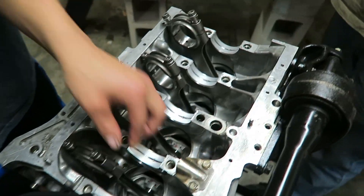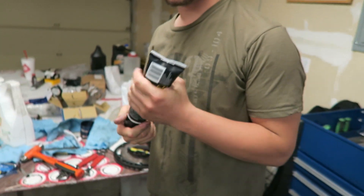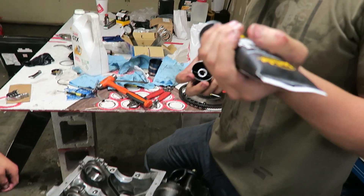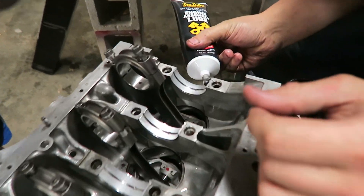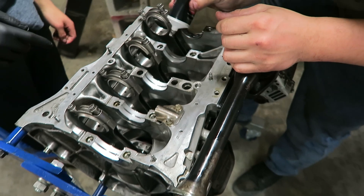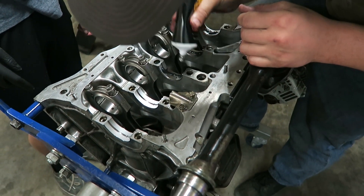Got all the rods and pistons put in. Now we're getting the main bearings installed. We're just putting some assembly lube on each bearing - a good amount. Want to have Taco Bell for lunch?